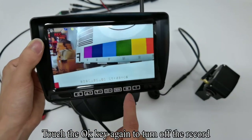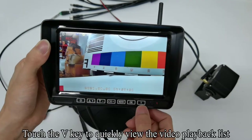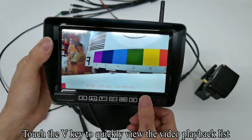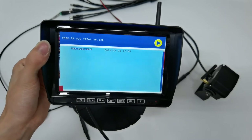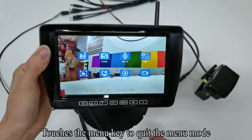Touch the OK key to turn on the record — the REC icon appears on the screen. Touch the OK key again to turn off the record. Touch the OK key again to turn on the record. Touch the V key to quickly view the video playback list. Touch the Menu key to quit the menu mode.